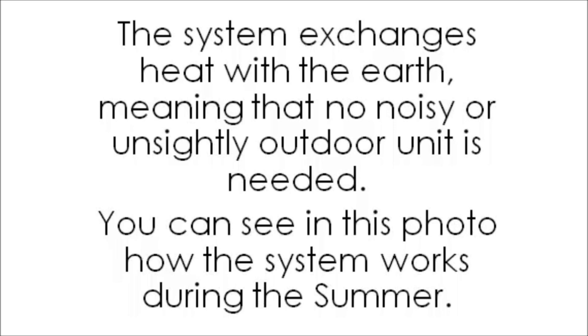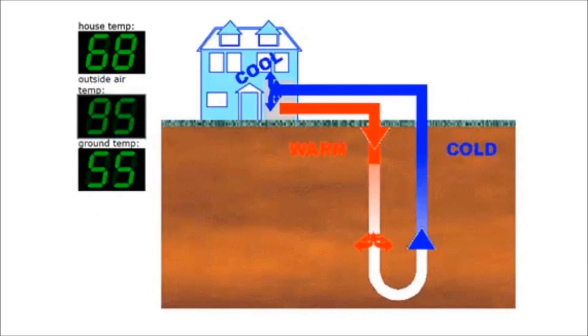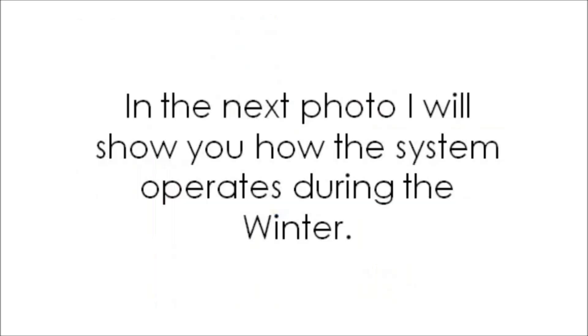You can see in this photo how the system works during the summer. The house temperature is 68 degrees Fahrenheit, outside air temp is 95 degrees, and the ground temp is only 55 degrees, which is much lower than the air temperature.